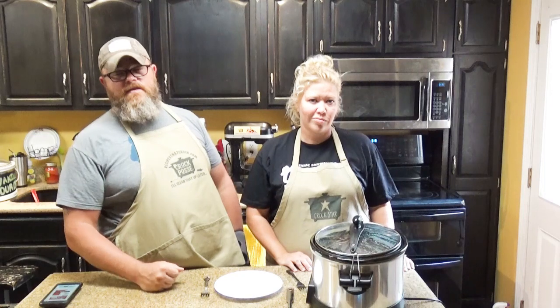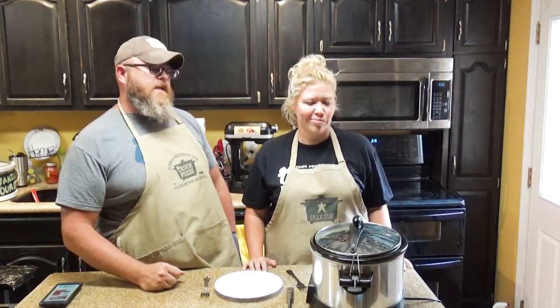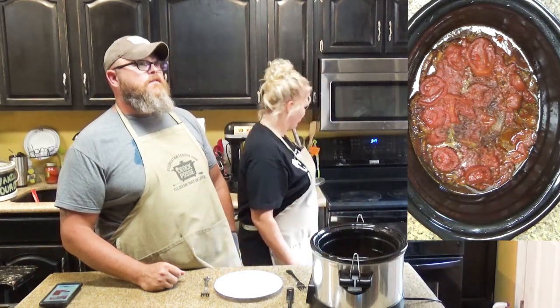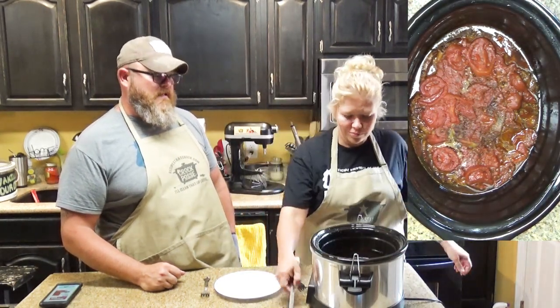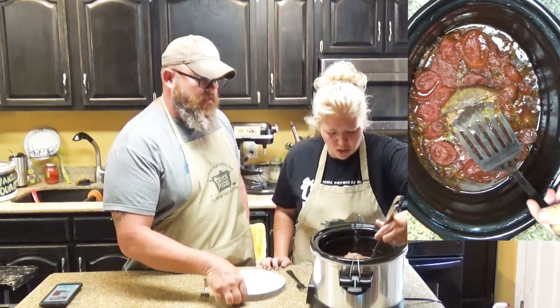And it has been six to eight hours — or for y'all, a snap of a finger — and our Swiss steak is done. Let's take a look and see how we did. It smells amazing. Look how those stewed tomatoes have cooked down even more. That looks so good.